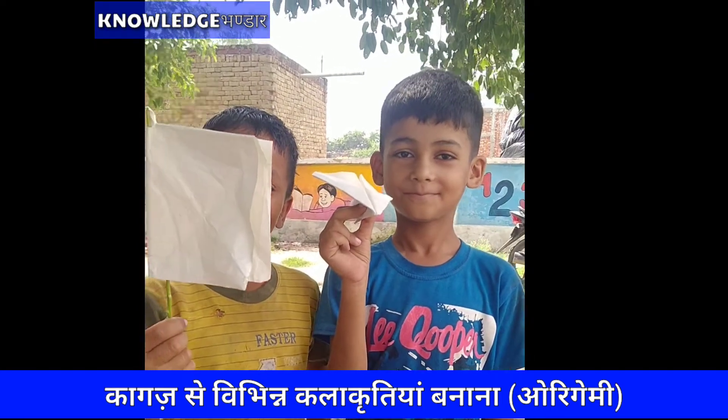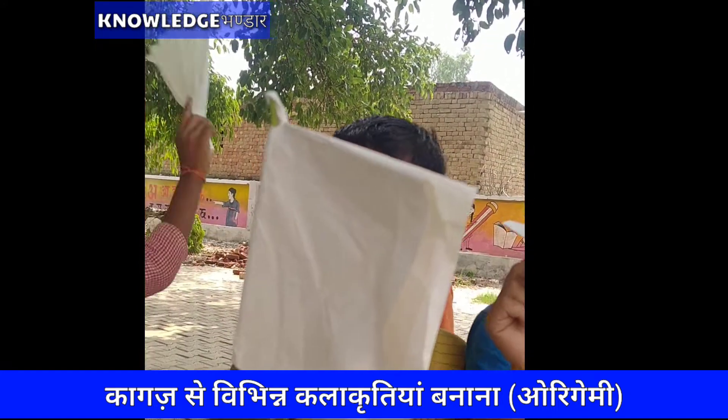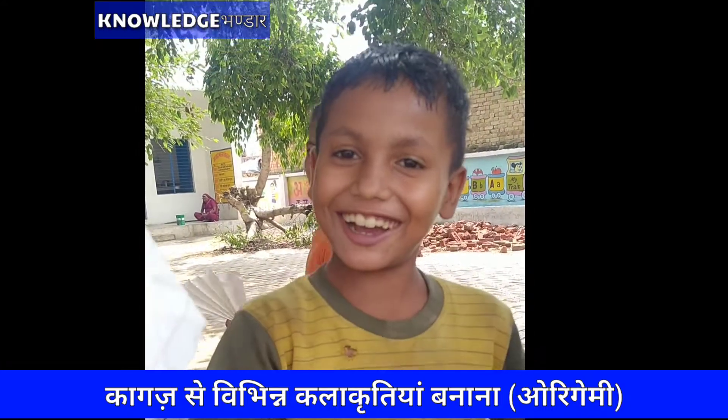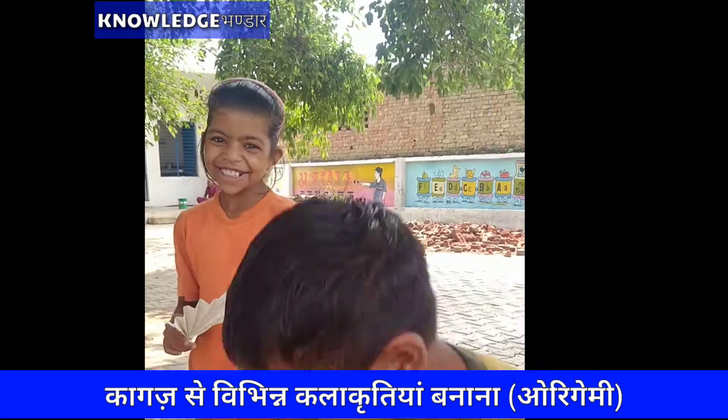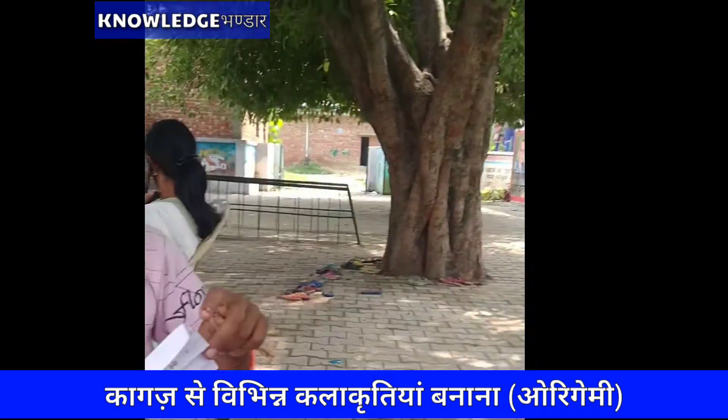Oh yeah, I'm kidding. We need a counter. How are they? What is the name of Pankha? What is this? Pankha.